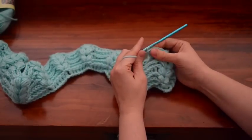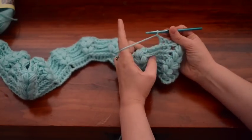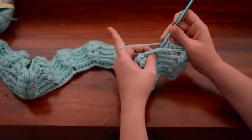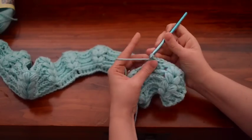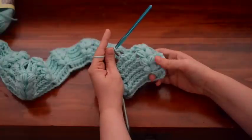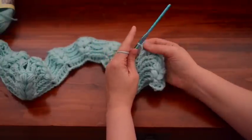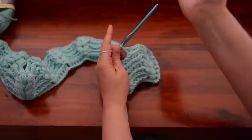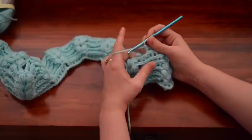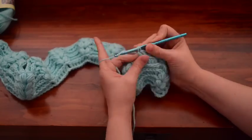You've got three on this side, three on this side, and then you're going to chain one and do your back post double crochets. You just need to put a space here, just like we had a space in the beginning, so that you have somewhere to start the next design in the next row. Just continue to do that all the way across.